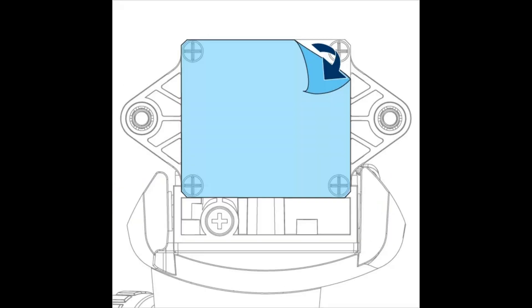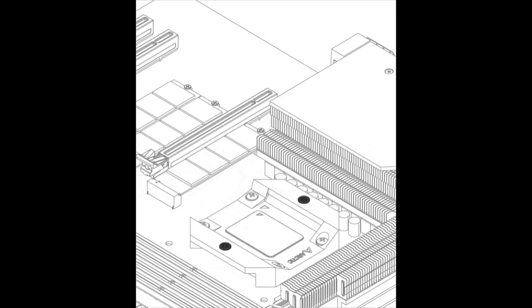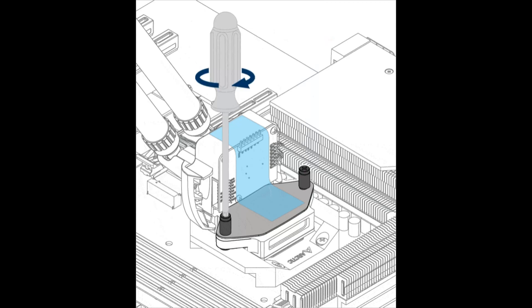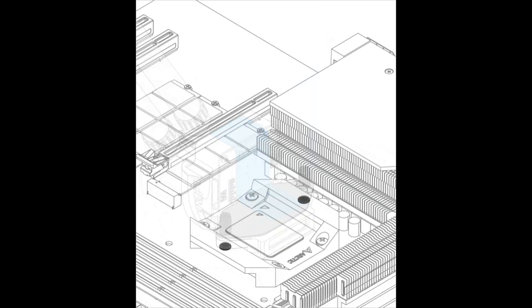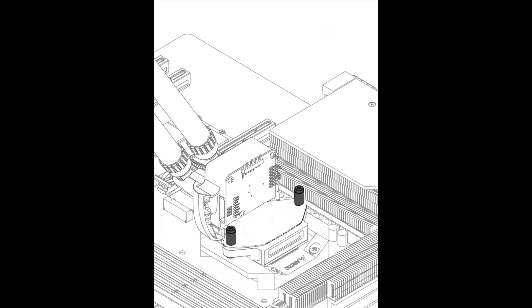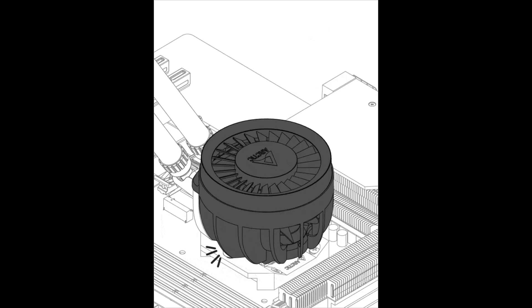You could use a fan splitter, but that defeats the purpose of controlling each fan in isolation. I'd have preferred Arctic to place the cables at the top and make the faceplate rotatable. It wouldn't go amiss to provide extensions in the box or make the multi-wire longer too. Whichever wire you choose, it's difficult to change your mind about your preference when the water block is on, so just make sure you're certain.